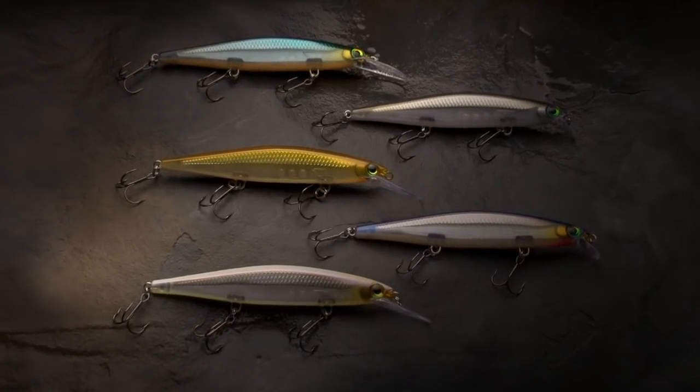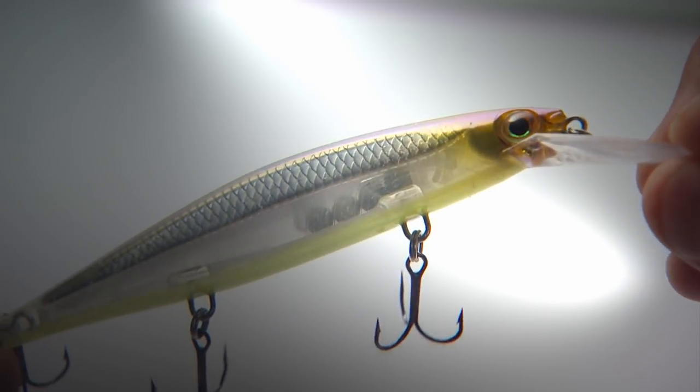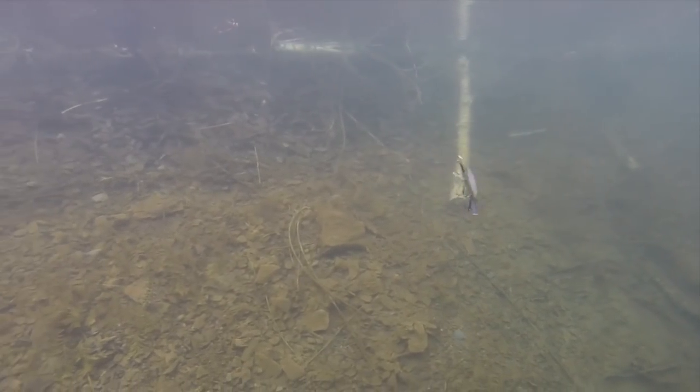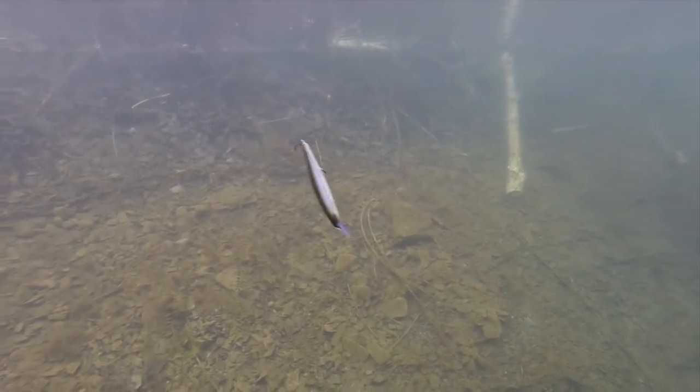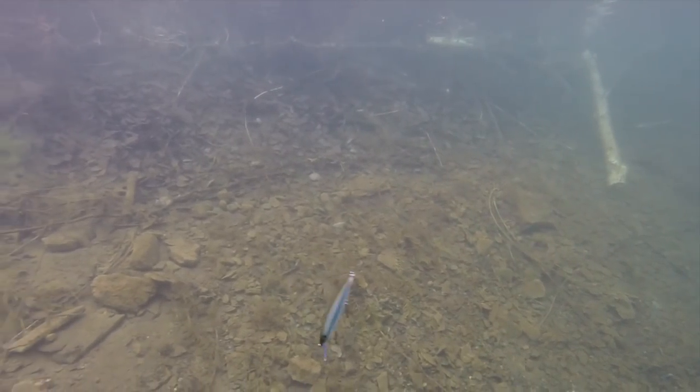Number two: the Rapala Shadow Wrap, deep or shallow. It all depends on the depth of the fish. The big thing is you want the jerkbait shape with a slow sink. The Shadow Wrap is one of a kind. You can count the bait down, get it to the depth, and make it dance in place. And that's what triggers the bites.